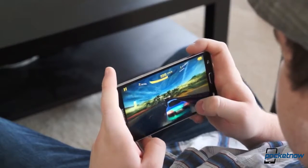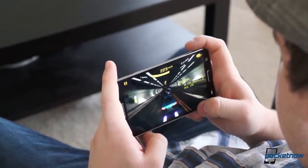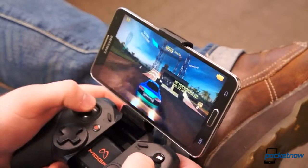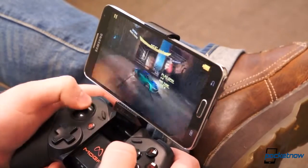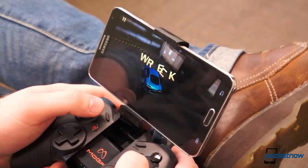Gaming with a 1080p display and Snapdragon 800 is second to none. Graphics are beautiful and fluid — we couldn't ask for a better gaming experience on a smartphone. And the 12.16Wh battery is more than enough to power you through an entire day of fairly heavy use, including short spurts of heavy gaming. Since we received the AT&T Note 3 review unit last Wednesday, we have failed to successfully drain the battery fully in a single day.